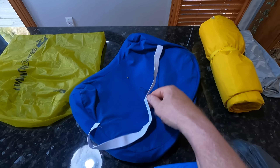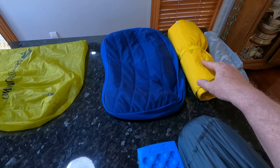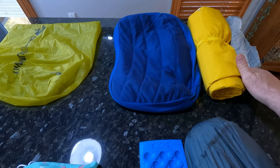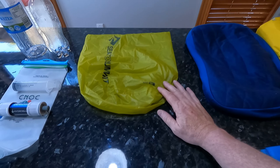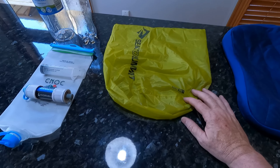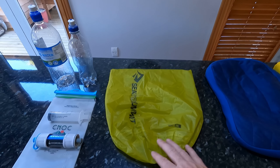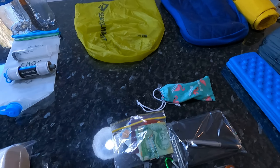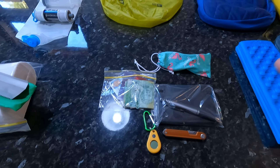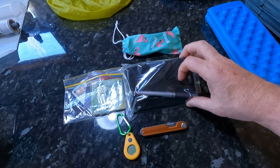Here's the stuff sack plus the puffy — you blow into that to inflate the pad so you're not blowing air directly into it. Really happy with that pad. I've got the Sea to Summit pillow that my wife sewed an elastic strap on the back of, so I'm able to attach it to the pad at night and not chase my pillow all around the tent.